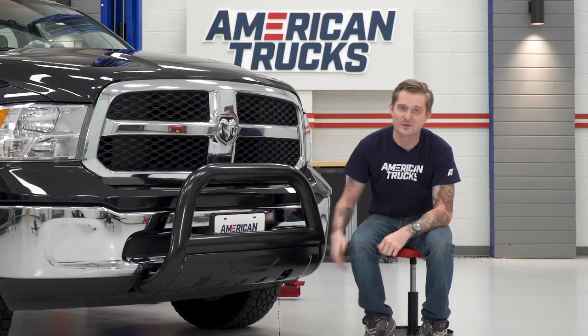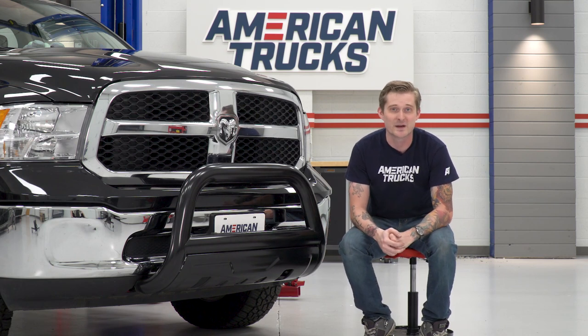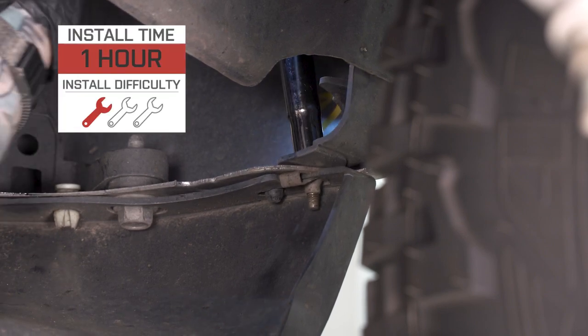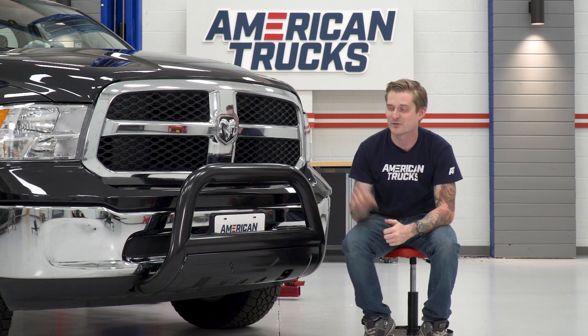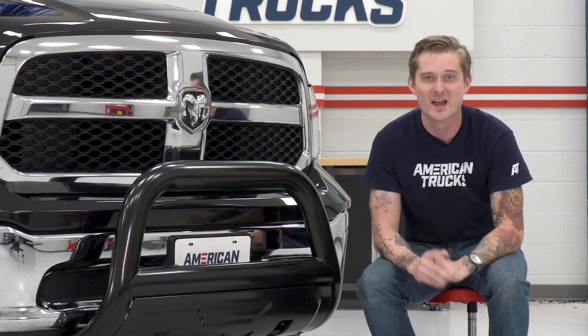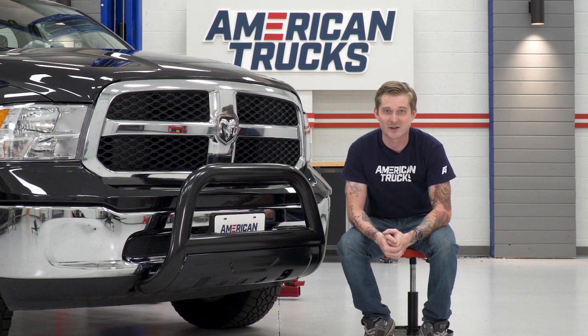As far as the install goes, this gets high marks in my book because it's so simple — it's a bolt-on application. If you want to keep the splash guard underneath, you might have to trim it, but you can get away with doing this with basic hand tools in the driveway. I'm gonna give the install a very simple one out of three wrenches on my patented difficulty meter. So if you want some basic front-end protection for your Ram 1500, don't want to compromise those approach angles, and want something that overall just looks good, stick around — I'm gonna show you what tools you need, then walk you through the install step-by-step.